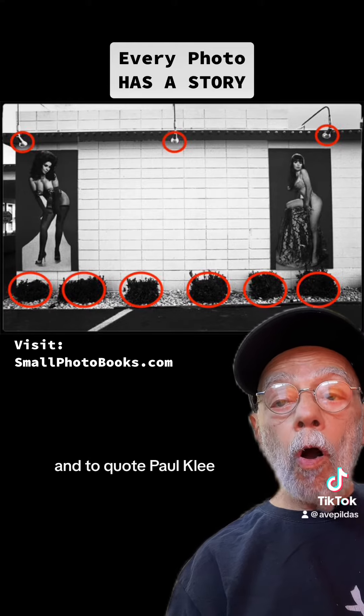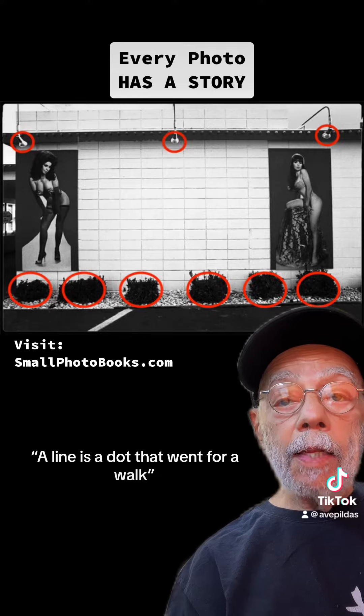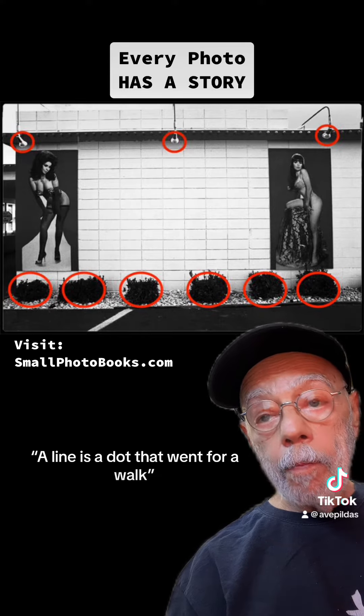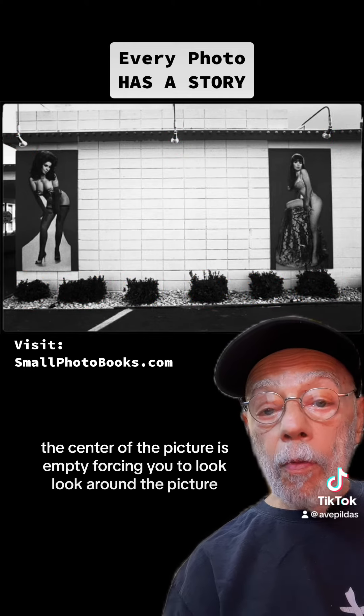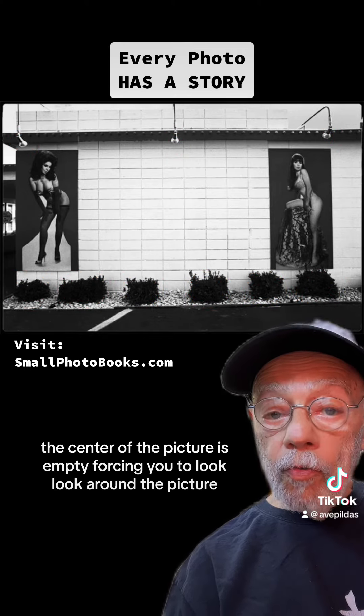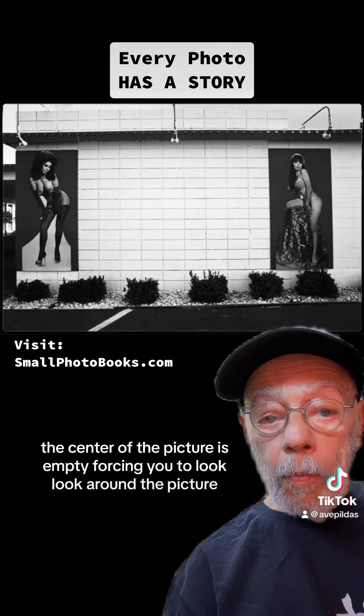And to quote Paul Klee, a line is a dot that went for a walk. I always like that saying. The center of the picture is empty, forcing you to look around the picture.